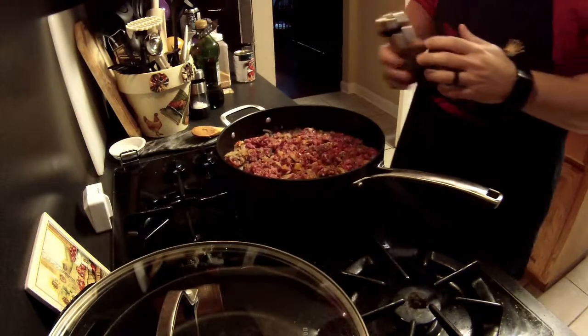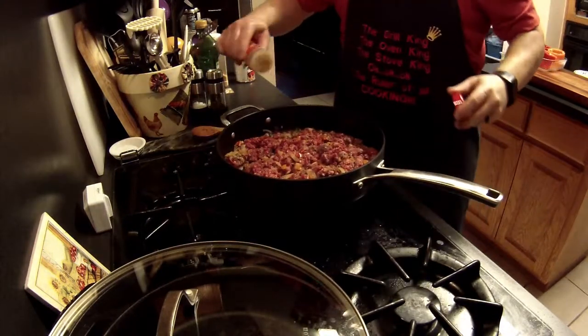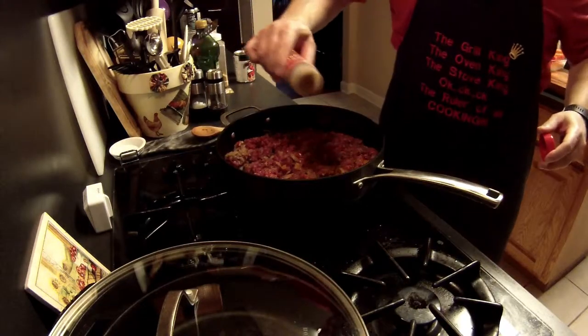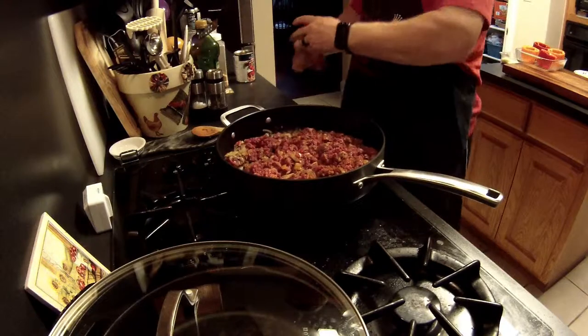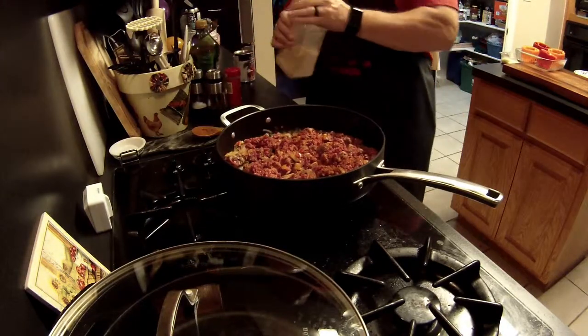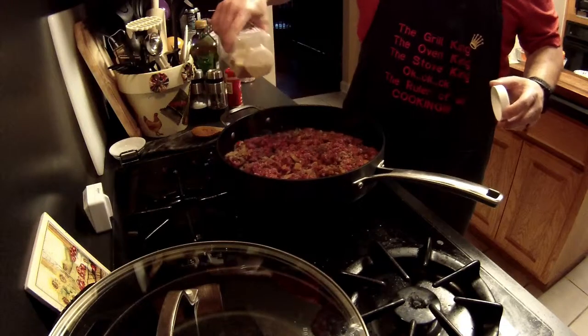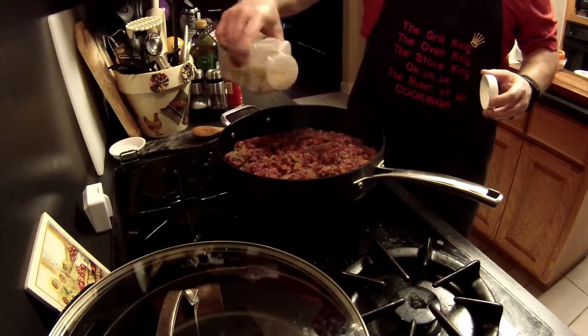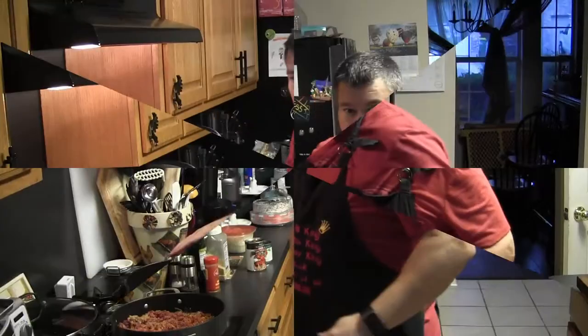We're browning the meat, and this is the time you want to be adding your seasonings — you don't want to wait until after the meat is cooked. I'm doing some salt, pepper, a little bit of chili powder, and a little bit of garlic powder. You can do what you'd like and be creative here; there are plenty of options.